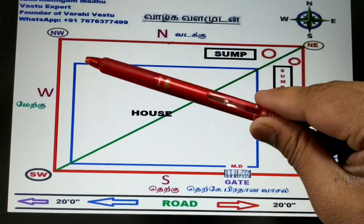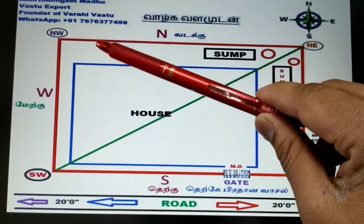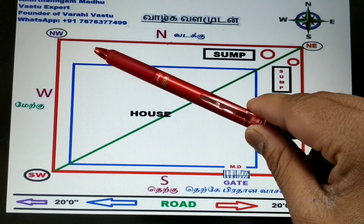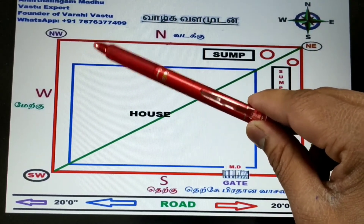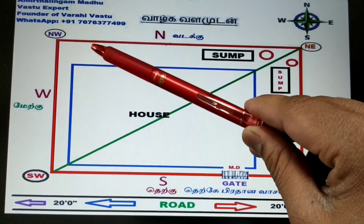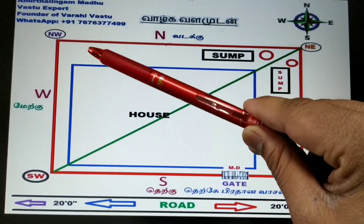If the northwest has a sump, what are the defects? The northwest basically is about going out — there is a possibility of love marriage, family separation, going abroad for work, and investing in the share market and losing everything. Relations will not come to their house, and there is a possibility of illegal activities. Please be careful about a northwest sump.